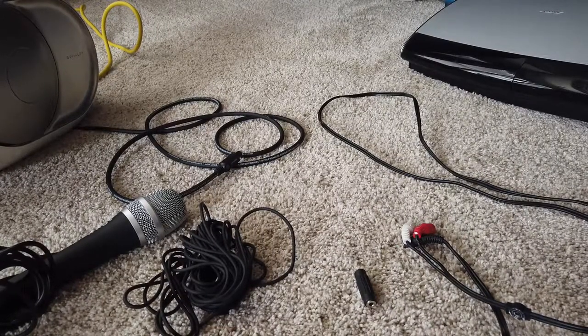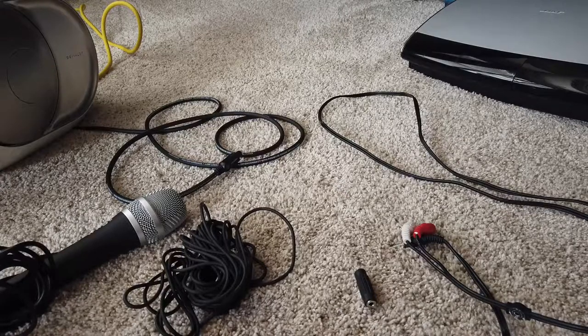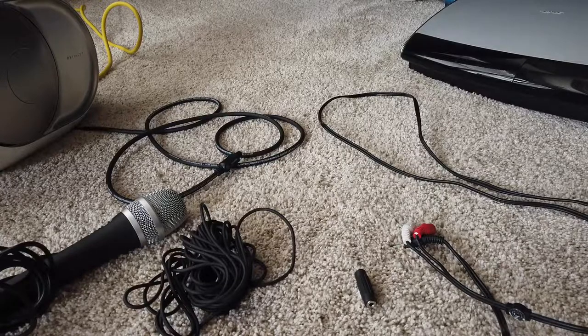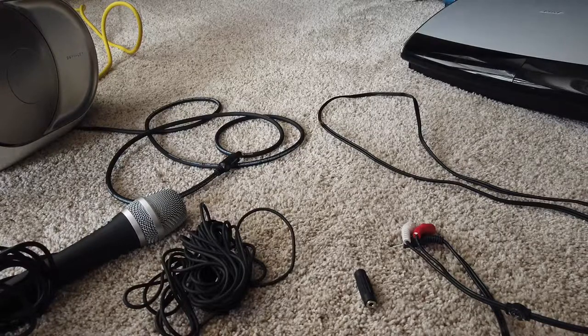We're back with another absurd innovation, and for this one I'm actually not sure if it's going to work. One of the follow-up comments I got from my previous video asked: can you use a DVLA speaker as a speakerphone? That question turned out to have the answer yes — you can successfully use such an expensive speaker as a speakerphone, as absurd as it sounds.